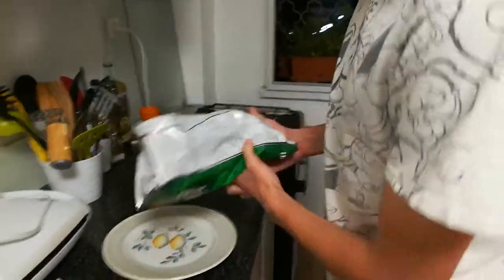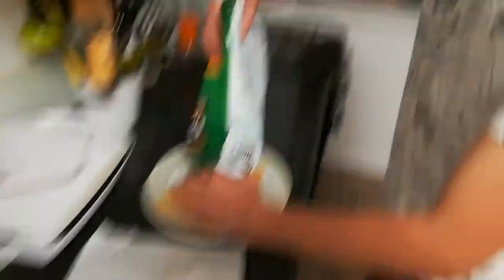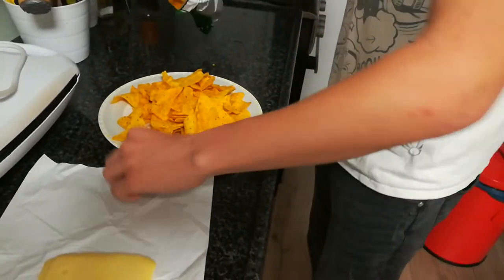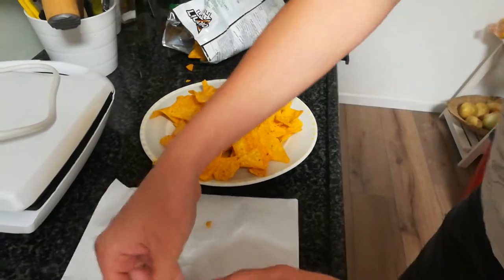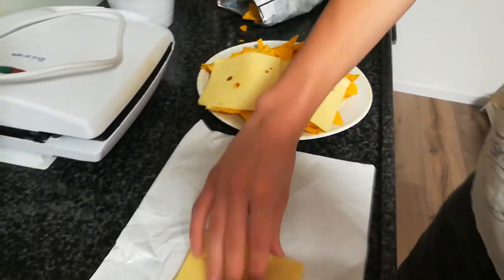Now I'll pass it over to the cameraman and we're going to start making this. First of all, we open the Doritos. We start pouring them out onto the plate. So we got a layer of Doritos on the plate. Now we take some sliced cheese and start putting it above the Doritos, like so.